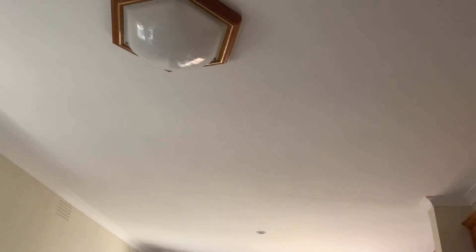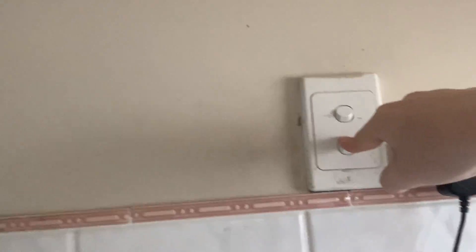And you can turn them on at the same time. And that's basically that one. Now over here, we have two lights again, but this time this one is inside and this one is outside.